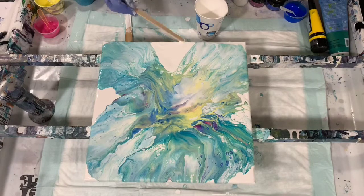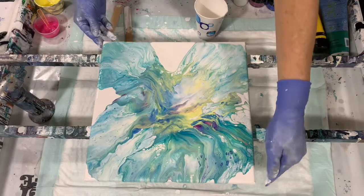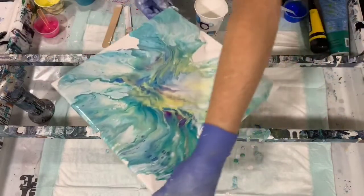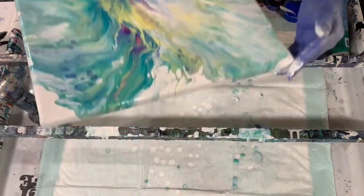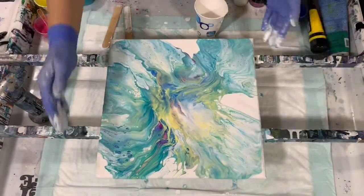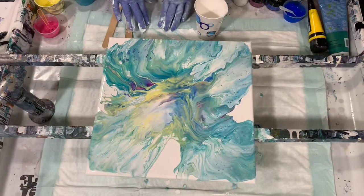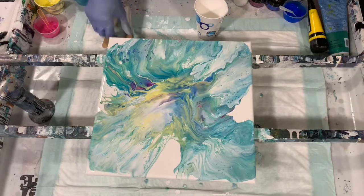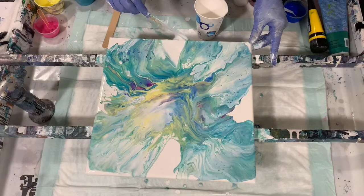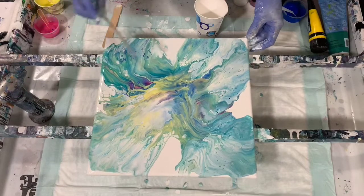I'm just going to add the white back in here. If you hear snoring, that's my doggie under my table! I like that better. I may take my stick and remove some more paint — I do like the lacing in this area and I don't want to disturb that. It's really pretty.